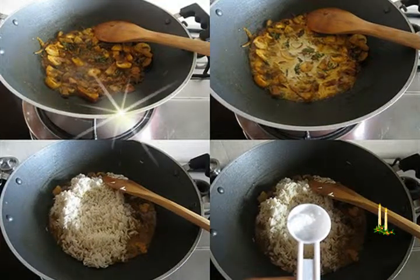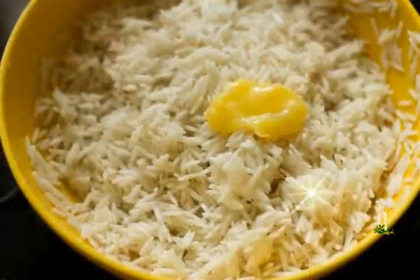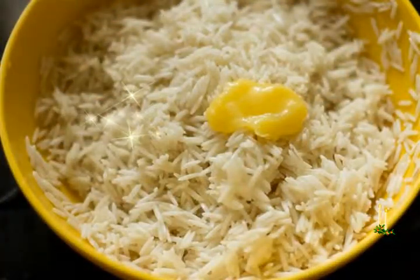Ingredients. Measuring cup used: 1 cup equals 250 ml. For marinating rice: 1 heaped cup basmati rice or seeraga samba rice.